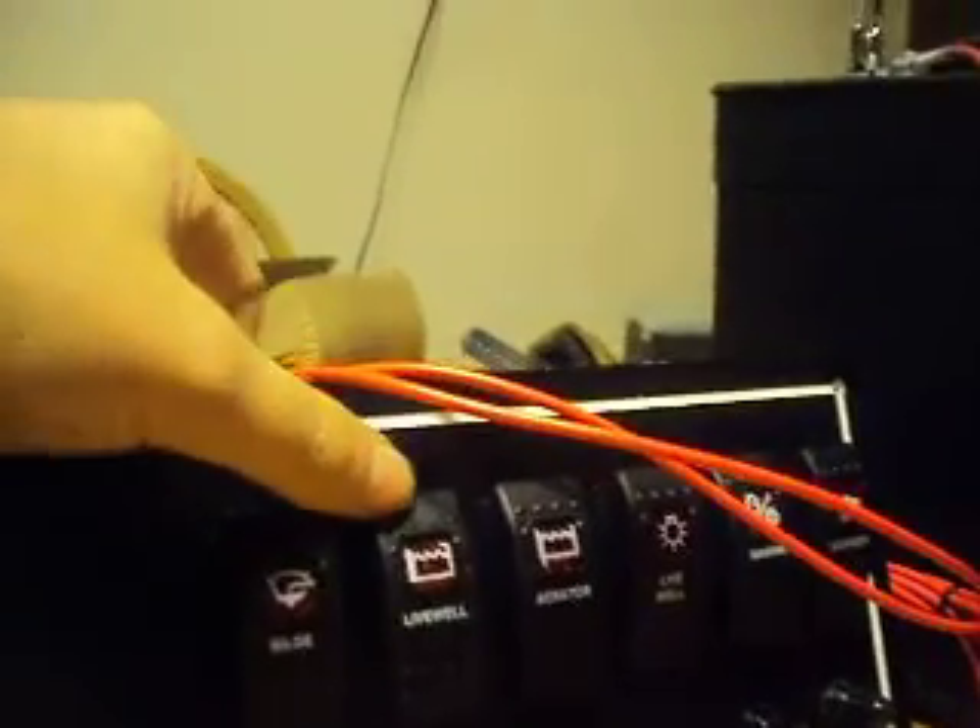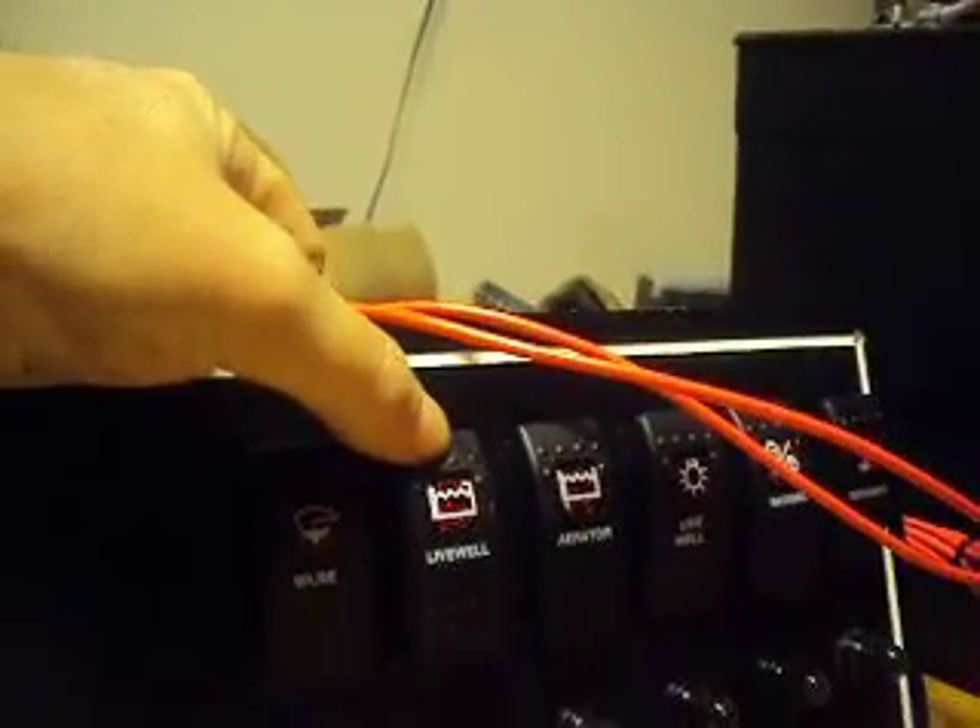And that's that. And of course, just being a three-way switch, there's a manual fill as well.